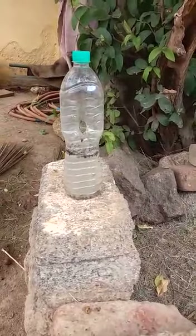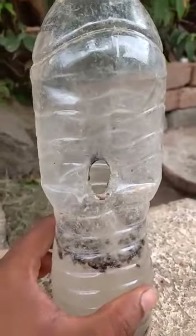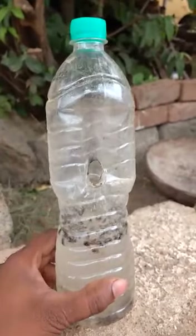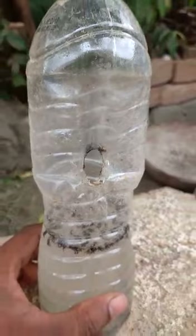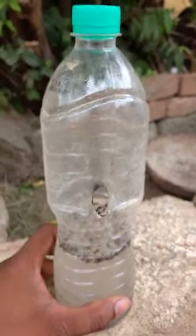You can take a 1-liter bottle. You can take a hole — this is a water bottle. Let's open the water bottle.